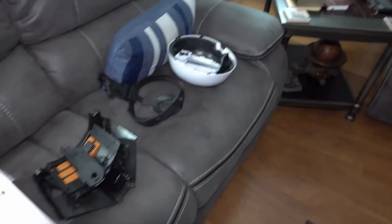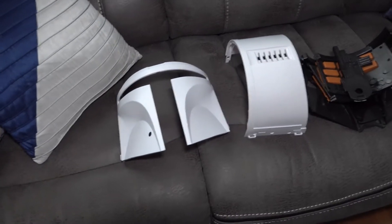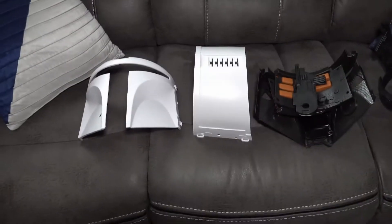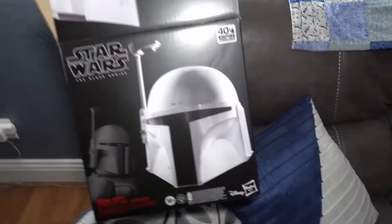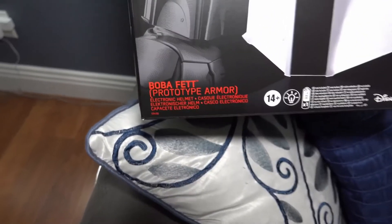Welcome, Star Wars fans, especially Boba Fett fans, or Mandalorian fans more specifically. I just got what they're calling an elite Boba Fett helmet — the Black Series Boba Fett prototype armor, as they're calling this.